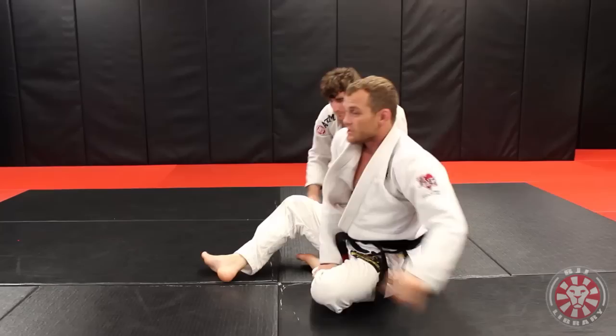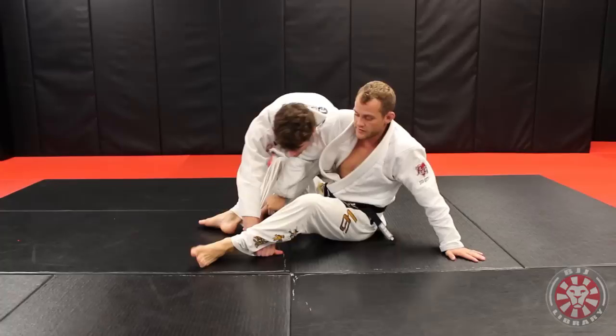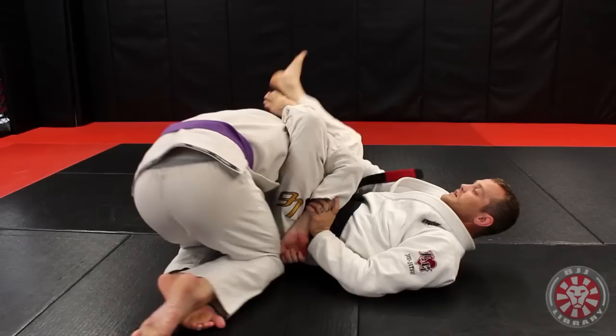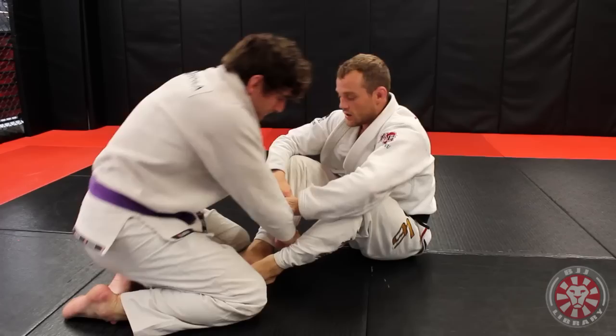Another thing that's cool about this — there's a roll option too. Same setup: he passes around to the side. From here, move back a little bit. If he stays here and I can't get that arm drag, I can pop up onto my knee and sweep him that way. You roll, position yourself, and boom. It's really cool — it's one of my favorite moves. I use this almost every time I roll.